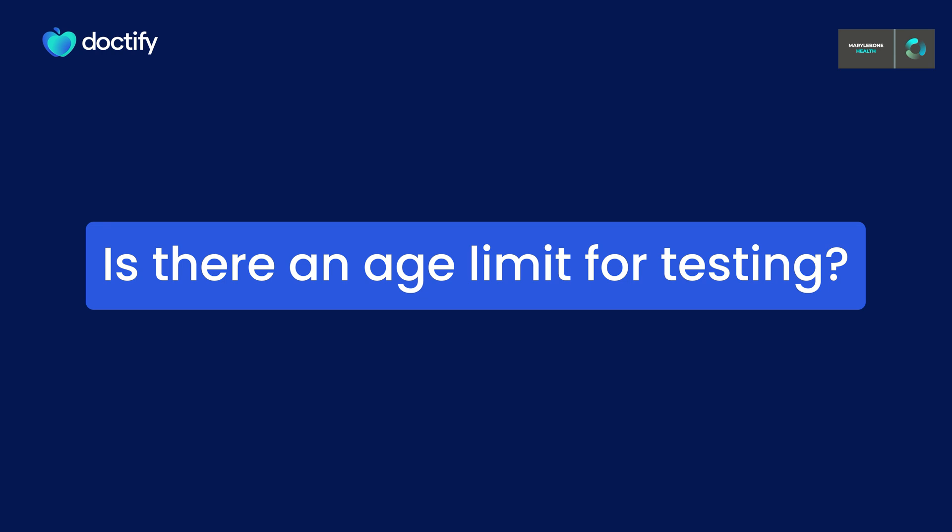VO2 max testing at Marley Bunn Health Group starts at ages 14 and up. There is no upper age limit, but obviously physical capability for exercise is a consideration that needs to be made. Typically we can use an exercise bike, gentle walking on a treadmill, or even stepping up and down on a step of a fixed height to help people exercise in a meaningful way so we can gather the information we want from the test and give people better information about the way they can exercise safely.